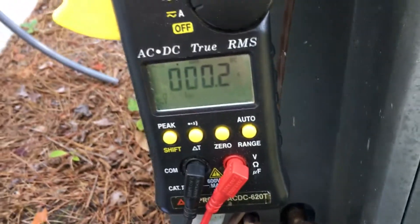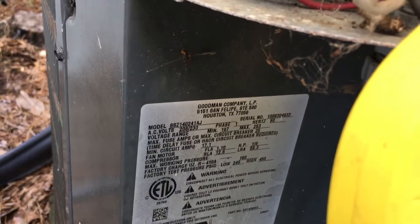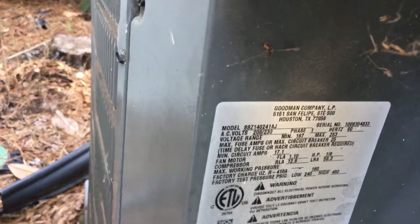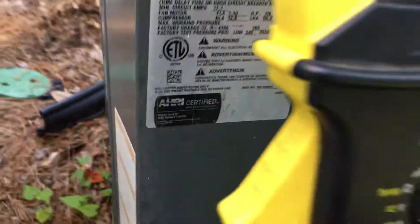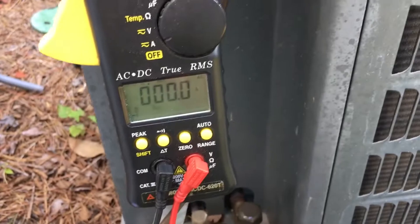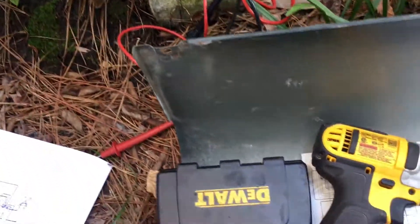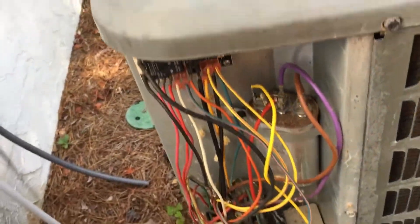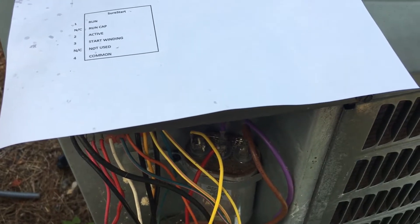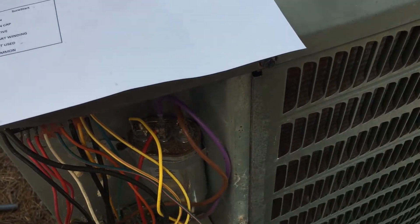We're doing another Hyper Engineering soft start video, this time on a Goodman two-ton AC slash heat pump. I have it set on AC amps at max setting, so when this kicks on we should be able to grab the max amps. The nameplate lists the lock rotor amps at 58.3, so we're going to wait for it to come on, record it, then install the soft starter and test again. We had great success with a previous install on a York three-ton unit — it really took the amperage down on startup.